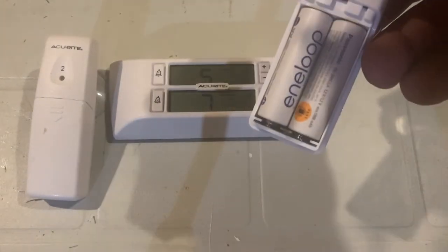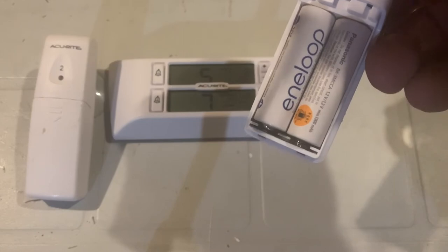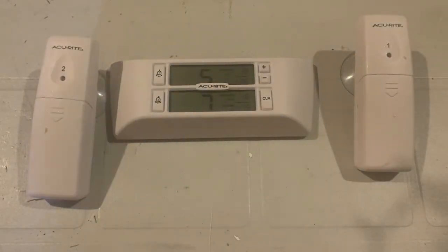I love these Eneloop Panasonic batteries — they've been really good. At minus 20 to 25 in my freezer, the battery life is pretty good; I'm getting about three months out of the sensors. I've had to replace each one once, and the main system I think I've had to replace the batteries twice since April, so I'm not as big a fan of that.